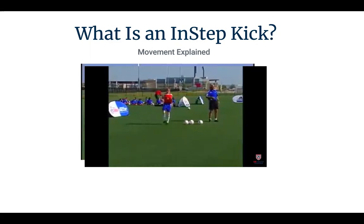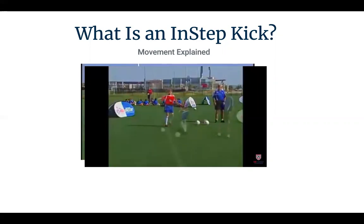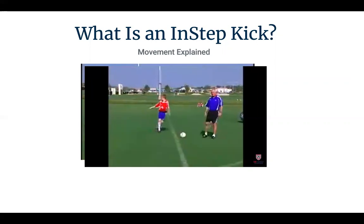His knees are bent, he's leaning slightly forward, his arms are out for balance, and to help him on his follow through you see his follow through comes across his body. So that's the instep drive.